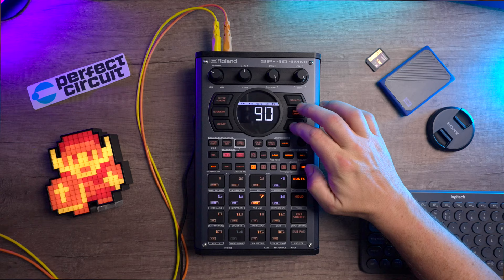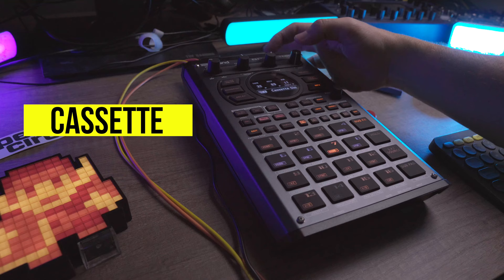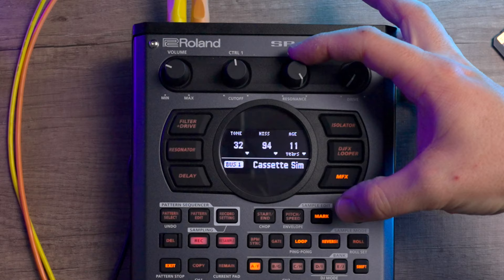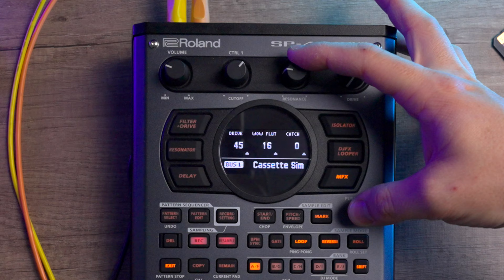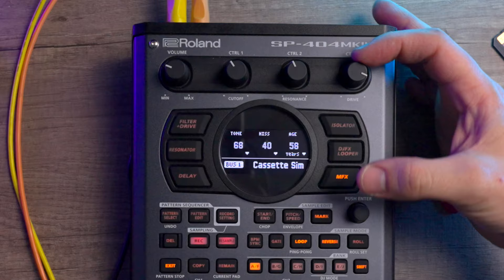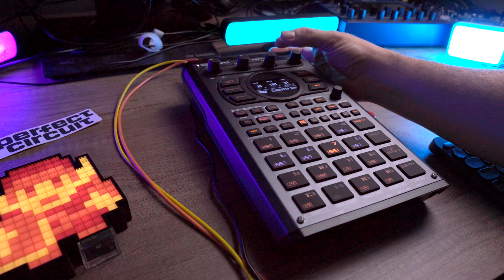Coming in hot at number two is the cassette emulation effect. This one kind of hurts because I do have to admit that one of the main reasons I keep an SP404 around at all times is the famous vinyl effect — it just has a warmth and tweakability that I've struggled to match on other devices or plugins. Well, this new effect has shown me that apparently I have more love for cassettes than I do vinyl, and it kind of figures because I grew up listening more to my bootleg Nirvana tape than to my dad's classical music record collection.